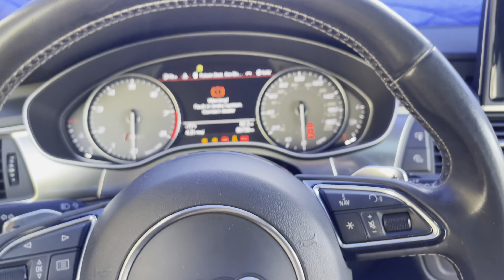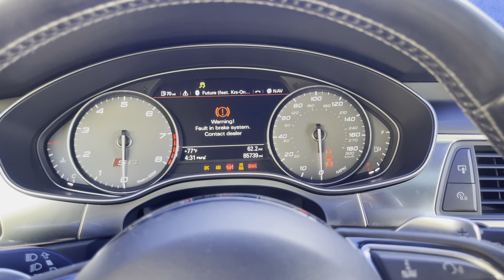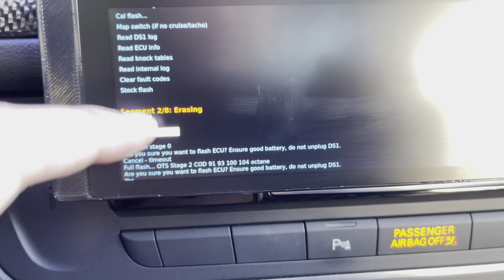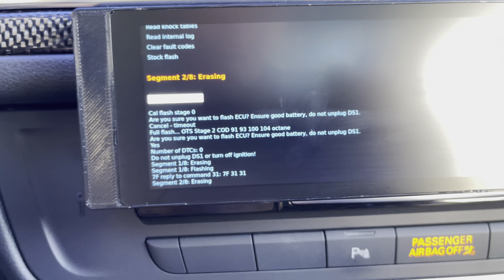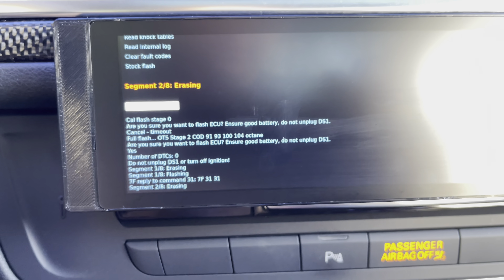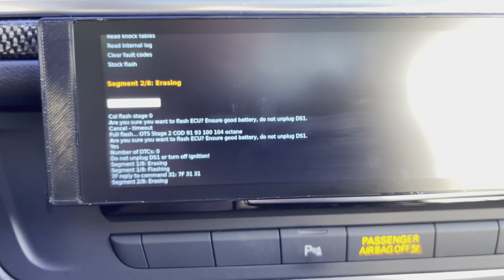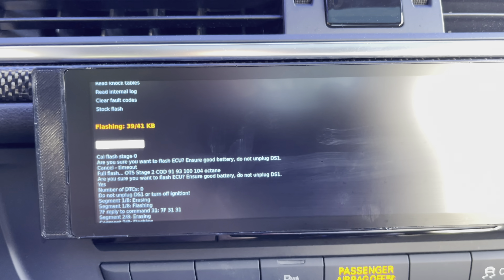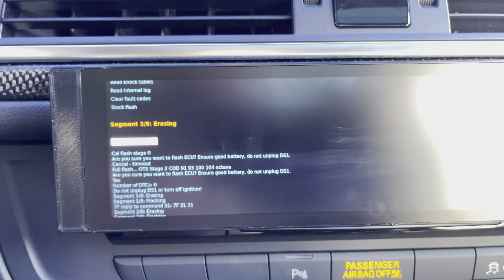Then it's going to go ahead and do its thing. The car is going to make some warning signs of course. It's flashing as of now — I'm going to let it do its thing and it'll flash the car.